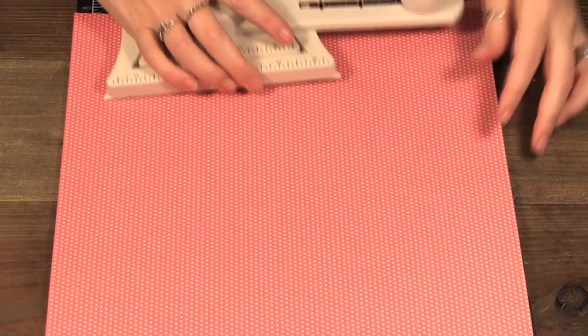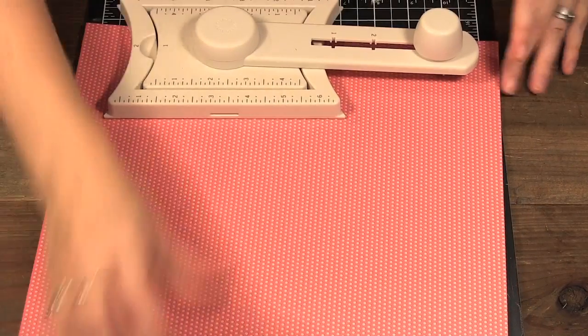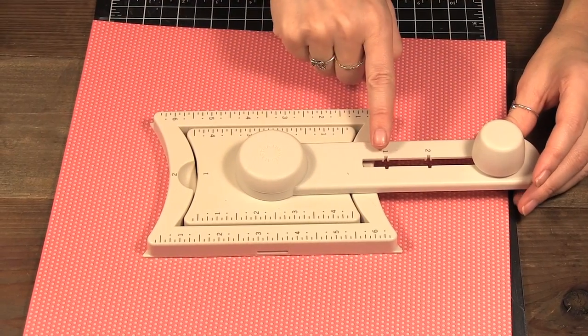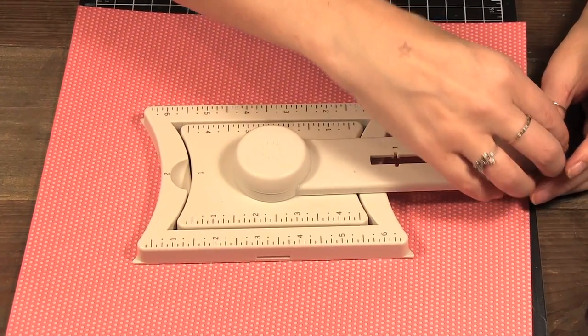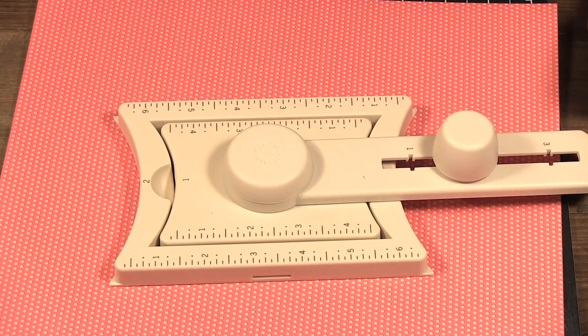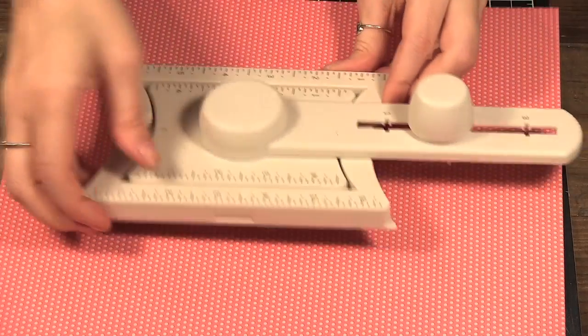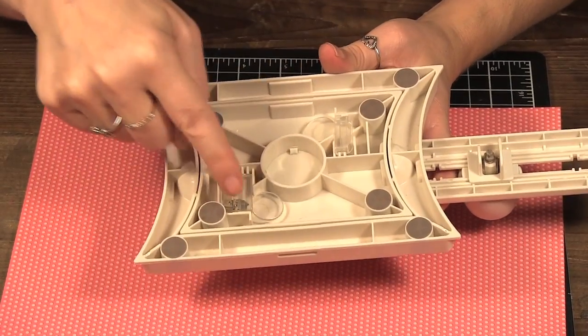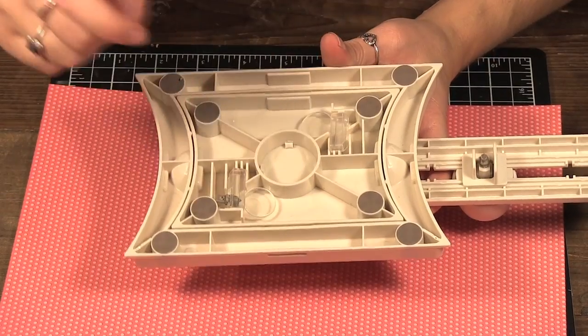I'm just using this piece of paper here — I think it was from Spellbinders. Since I'm using size two, you'll notice here it's one, two, and three, so I'm going down to the second one. On the bottom here there's the knife and then there's storage for extra blades.